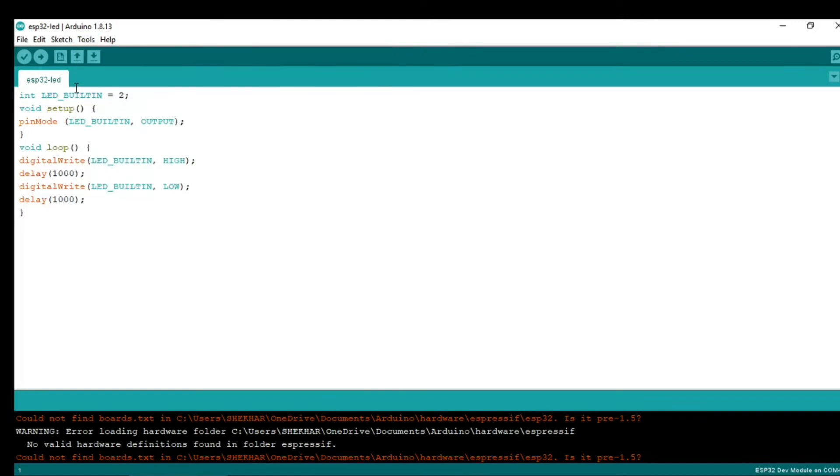Let's understand the code. We will blink the onboard LED, which is connected to pin 2 of the microcontroller. We declared and initialized LED to pin 2, then set the pin as an output. In the loop, we make the LED high for one second and then low for one second. Now we'll click the upload button.